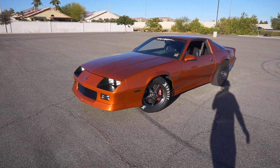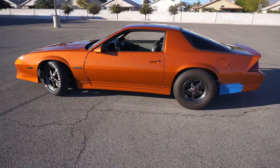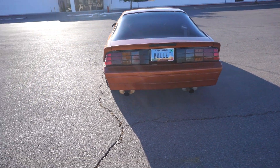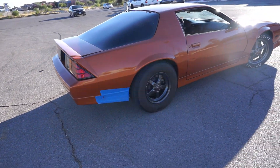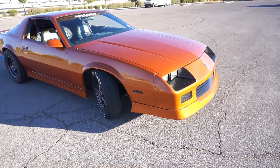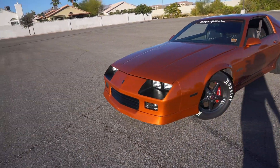Alright everybody, she's all cleaned up. New MAF sensor's in. She's running good. Did a few pulls — I didn't have the GoPro on me so I wasn't able to do any in-car footage. Now we just need an oil catch can and we are ready for the tune soon.